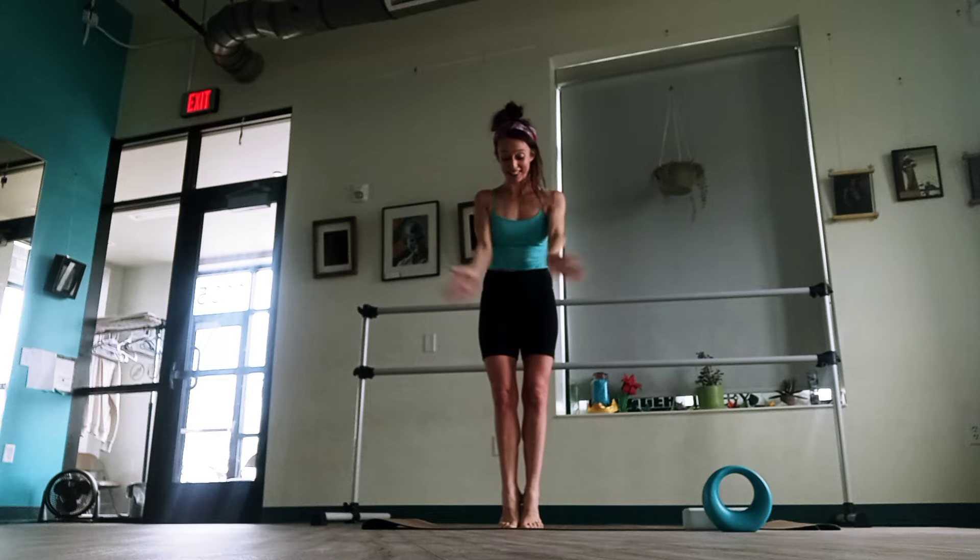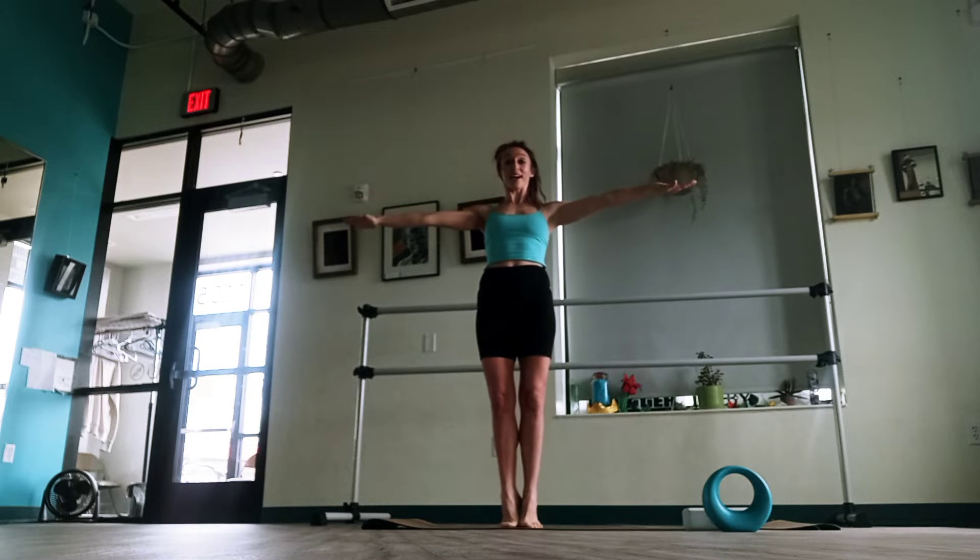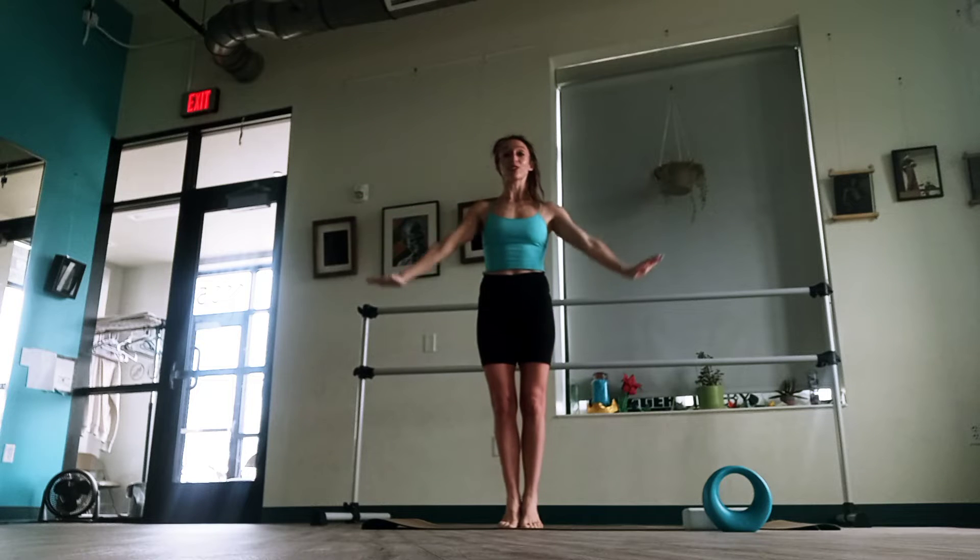If you need to stop, you can always stop. Check your balance without the bar — you can see it's getting a little wobbly, it's a little tough. So have that wall, have that bar if you need it. Heels are together, breathe in, don't let those heels fall apart. Four, three, two, and let's release.